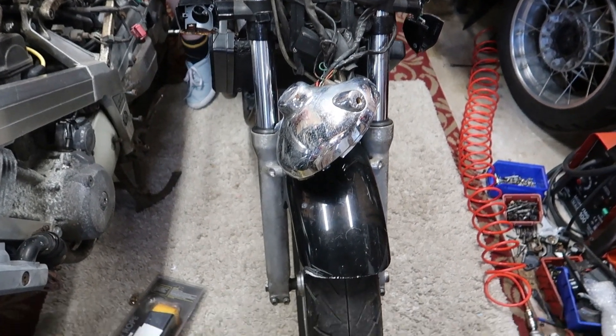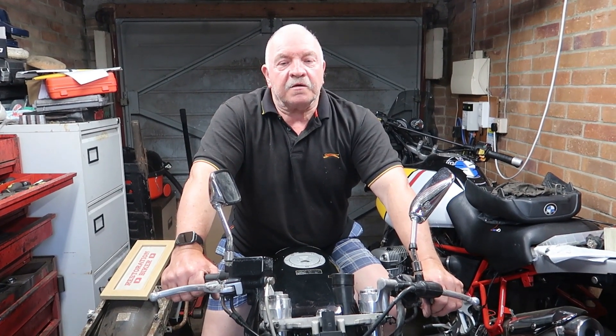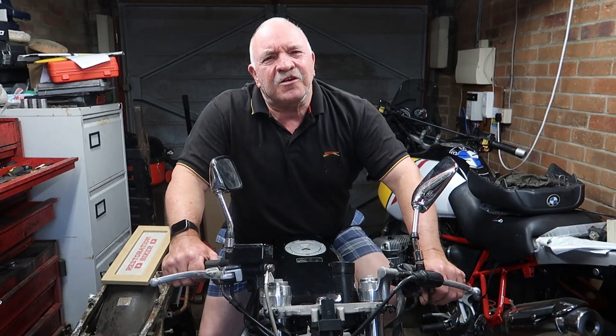The bar ends are brand new. So a hundred quid — the donor bike has already given me a hundred quid's worth of stuff just on the handlebars, and it cost me five hundred quid for the whole bike. So why buy a donor bike? Well, what makes a donor bike?